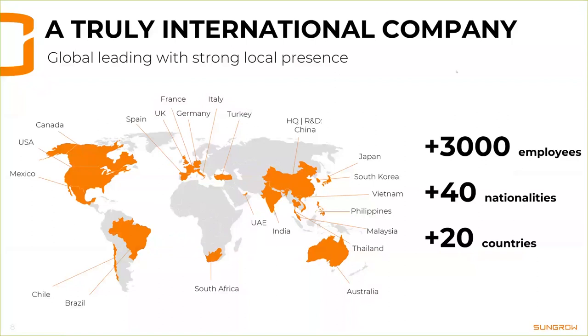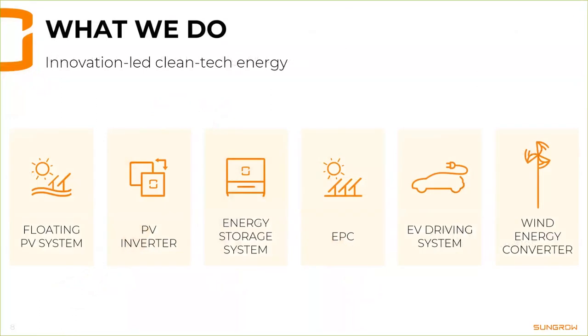Sungrow is innovation-led and only focused on clean tech — I think this is a huge difference, because many other companies investing in renewable energies also do other business as well. You can see our business divisions here: today we're talking about PV inverters, but we also have a large floating business, energy storage systems, EV charging, power converters for drive solutions, and wind converter power electronics. Many different businesses — everything clean tech.